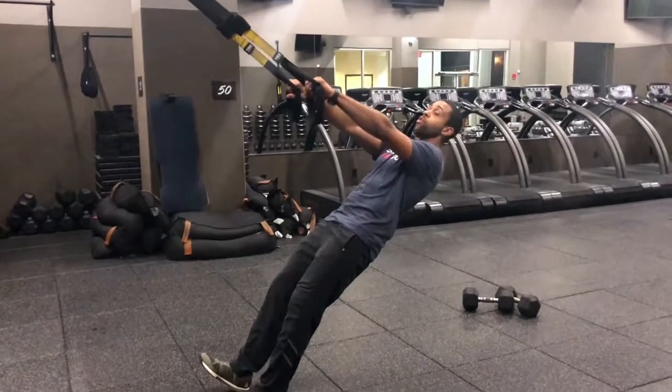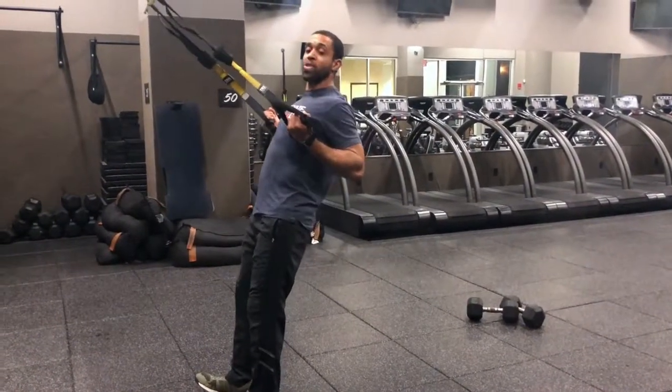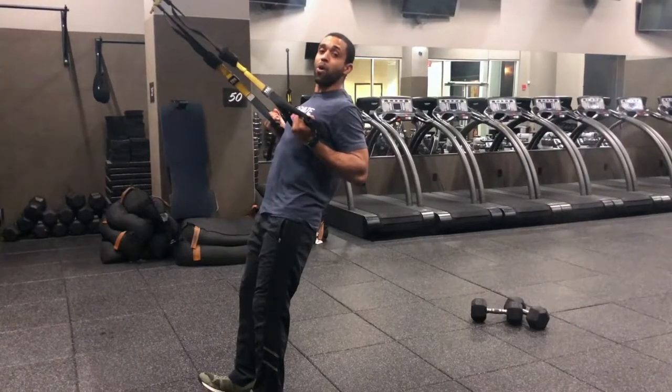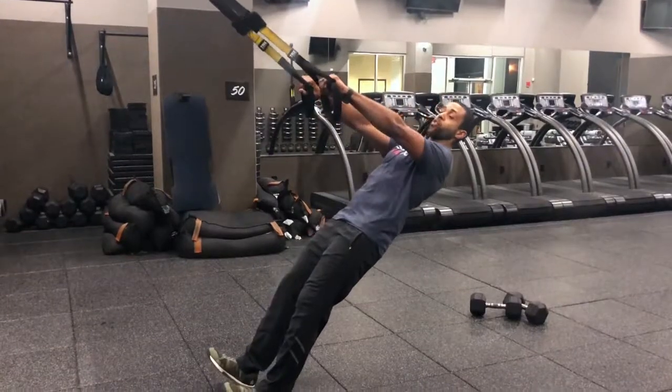With your elbows just under shoulder level, we're going to start pulling those elbows back. As you rise up, rotate, bringing the elbows in tight — underhand grip. Now your palms face the ceiling, squeeze the shoulder blades, lower back down, and as we rotate, back to overhand grip.